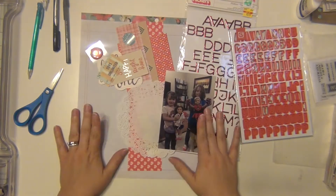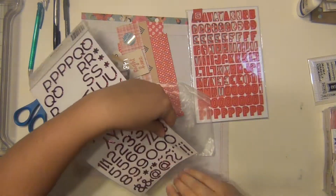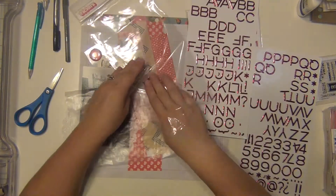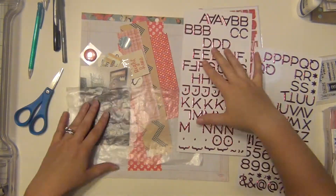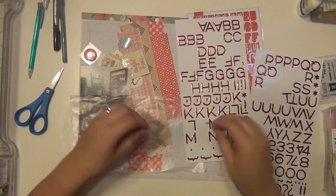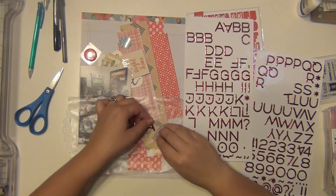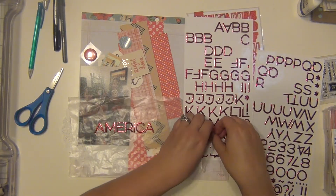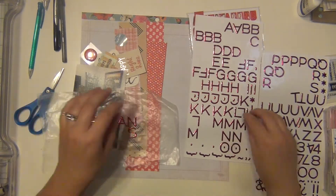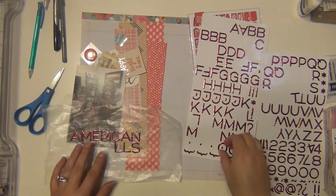Hey guys it's Sarah and I'm here with the Stash Dive Saturday, so these are all products using my stash. I am also using a sketch from the ReadySketchGo class, which is a self-paced sketch class put together by Jen Scow and Tracy Claiborne. I've been having a lot of fun making a ton of layouts using those sketches. I cannot show you the sketch because it is a paid class, but I will leave a link down in the description below if you want to check it out. It's definitely worth every penny.